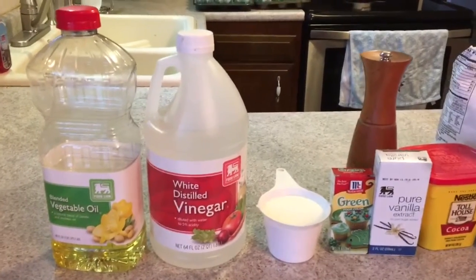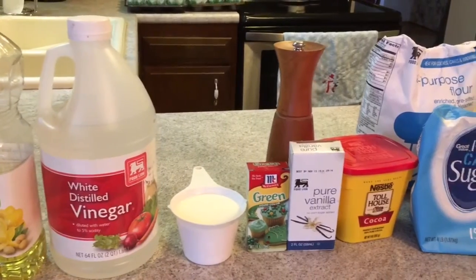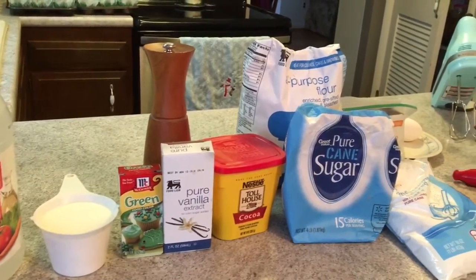You will need two and a half cups of all-purpose flour, one and one half cups of sugar, one teaspoon of baking soda, one teaspoon of salt, and one teaspoon of cocoa powder.